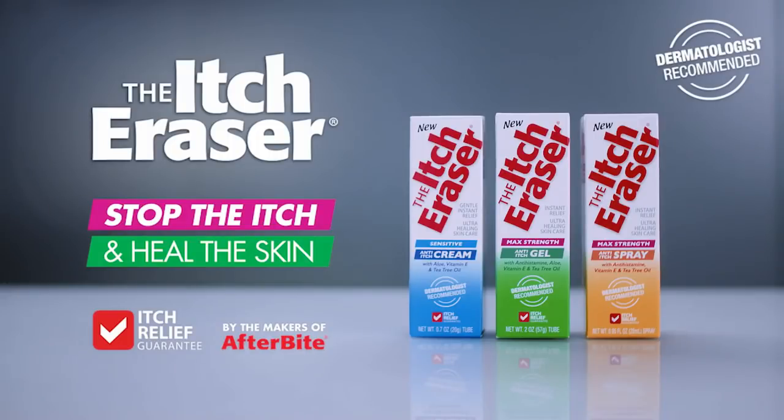I don't believe it, the itch — it's erased? The Itch Eraser: obvious name, obvious solution.